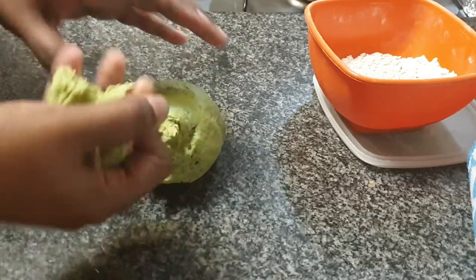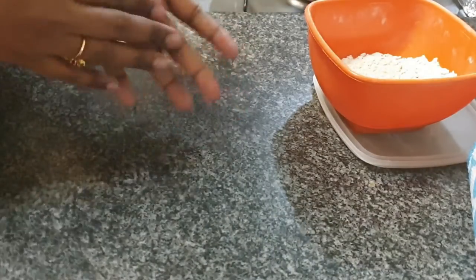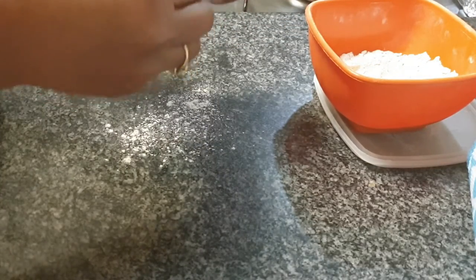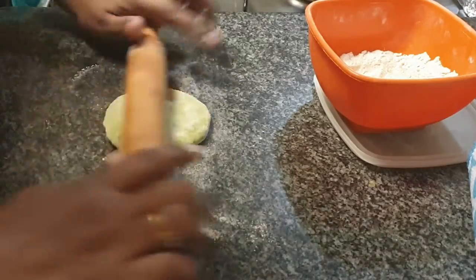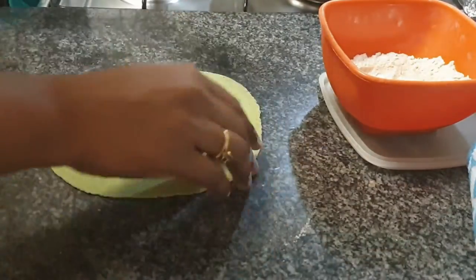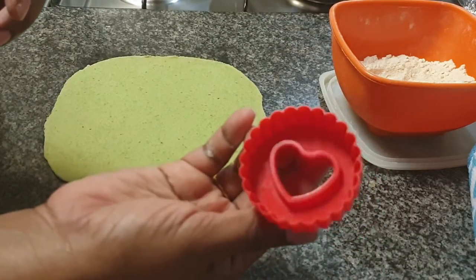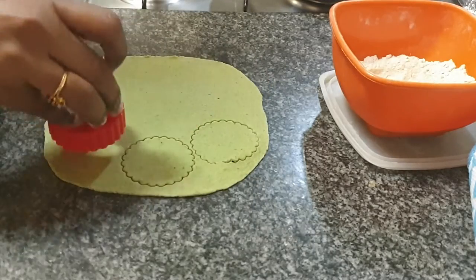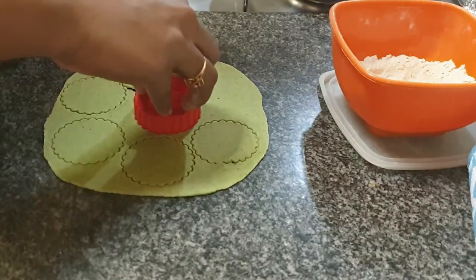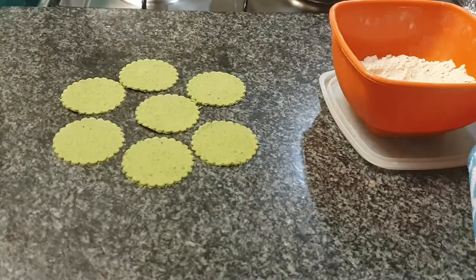Our dough is ready — let's make the puris. I am rolling out a lemon-sized ball of puri dough into a big chapati. Dip the lemon-sized ball in some atta and then roll out the chapatis. For the twins I like to give them puris in different shapes; today we are going with the circle cookie cutter. Toddlers are pretty fascinated by food in different shapes — you can cut them in stars, hearts, or whichever shape is your child's favorite.